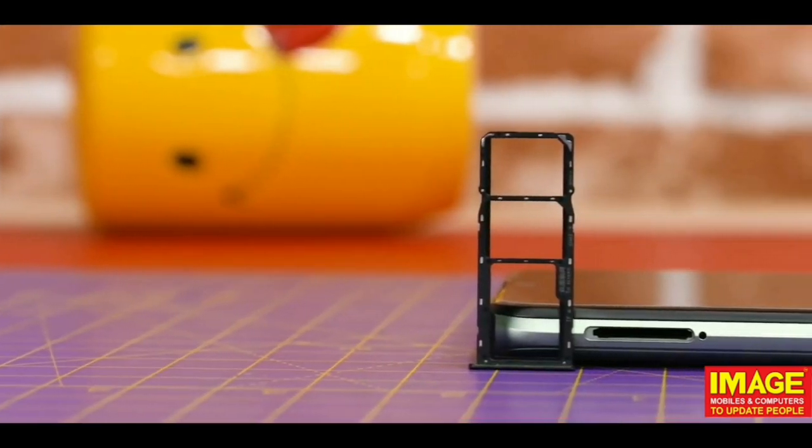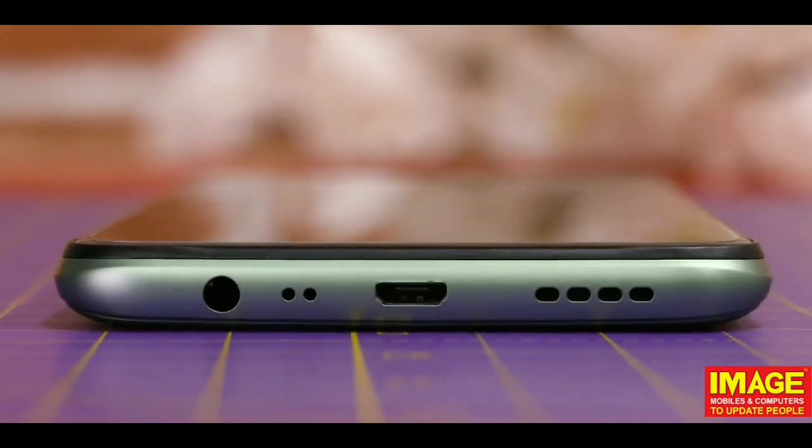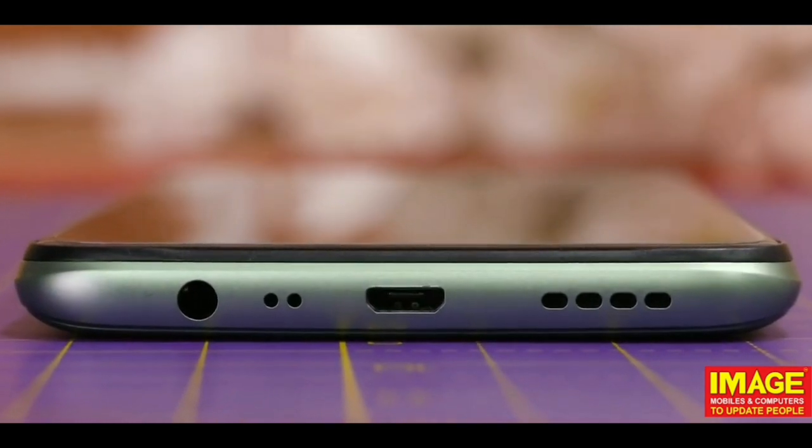The phone includes a memory card slot, a headphone jack, a microphone, a micro USB port, and a mono speaker.